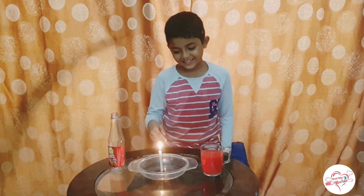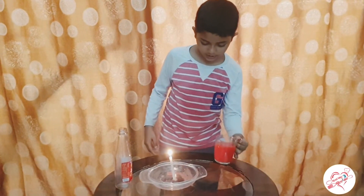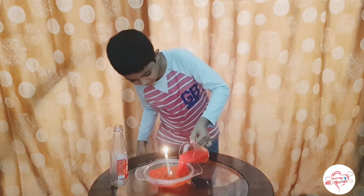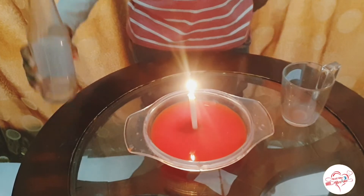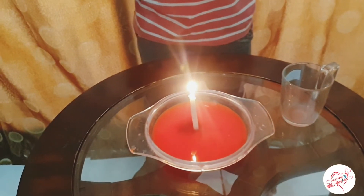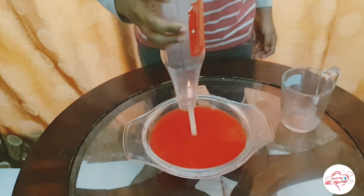Now you can see it's sticking. Now you should take this colored water and give it to the bowl. This is a bottle. Now we are going to put this into the air.